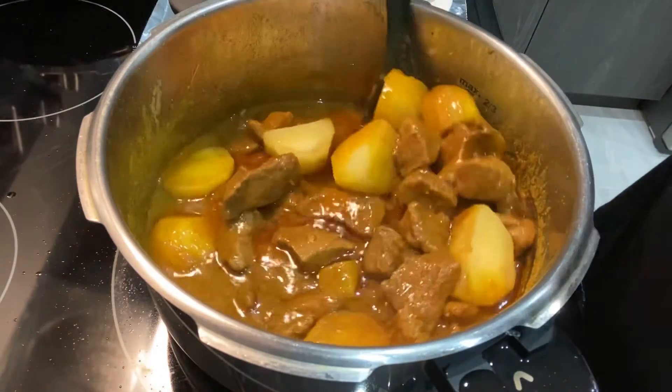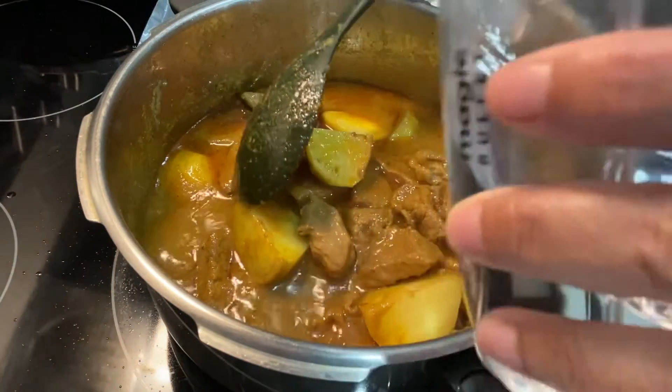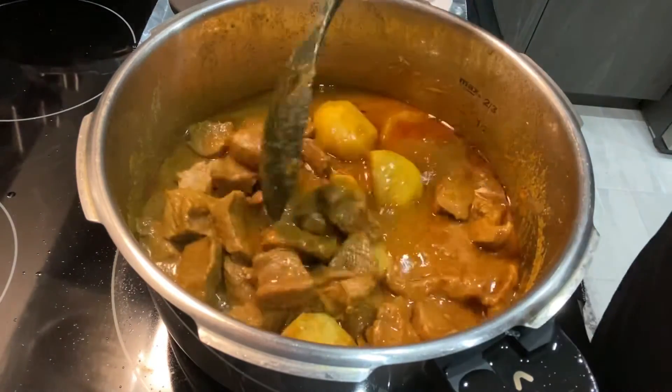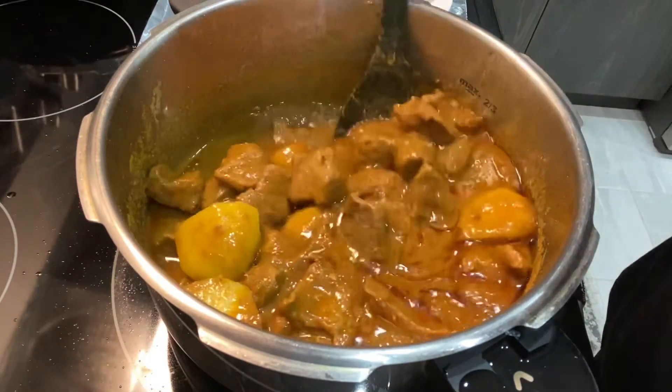I'm going to add just a little bit more water — about a quarter cup. Give it a stir, then cover back and let it cook over medium-high heat again for another eight minutes.